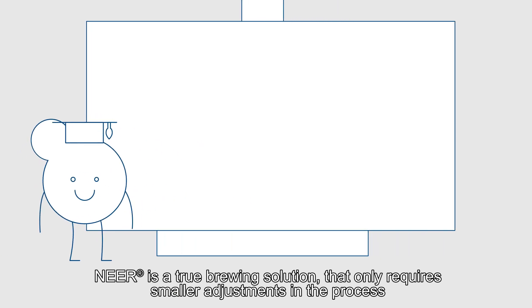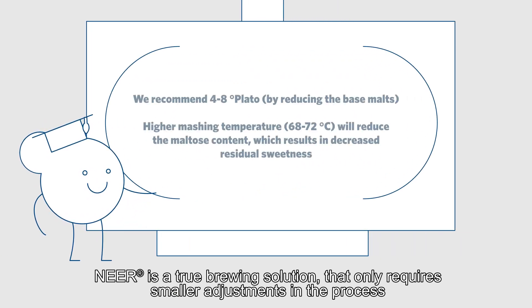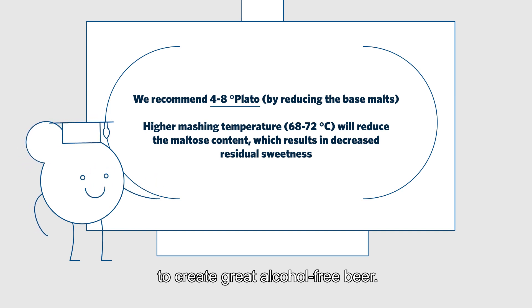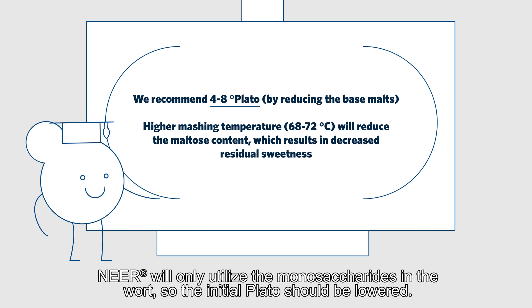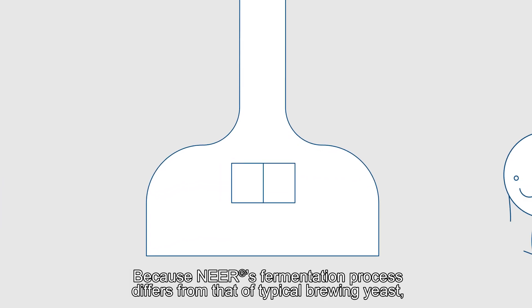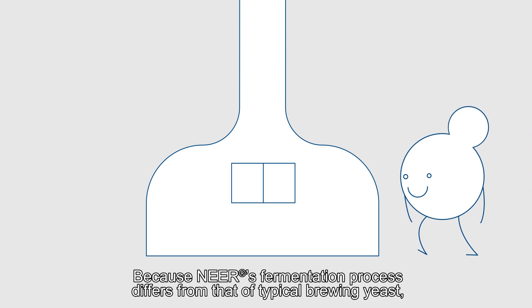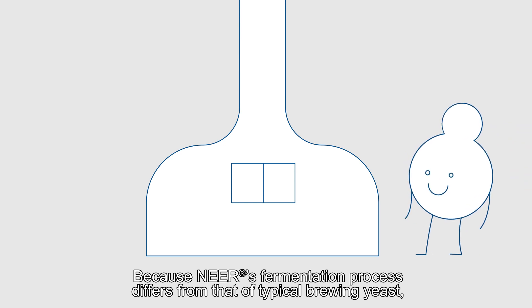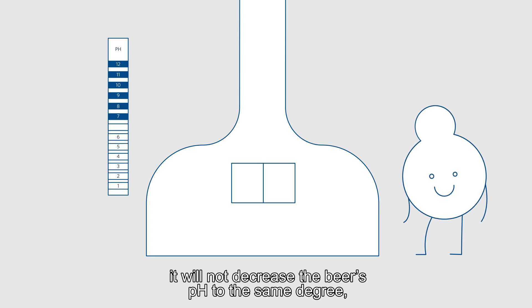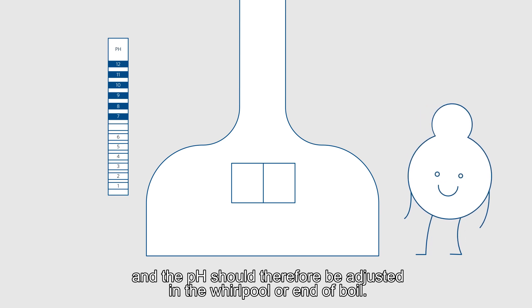Nier is a true brewing solution that only requires smaller adjustments in the process to create great alcohol-free beer. Nier will only utilize the monosaccharides in the wort, so the initial Plato should be lowered. Because Nier's fermentation process differs from that of typical brewing yeast, it will not decrease the beer's pH to the same degree, and the pH should therefore be adjusted in the whirlpool or end of boil.